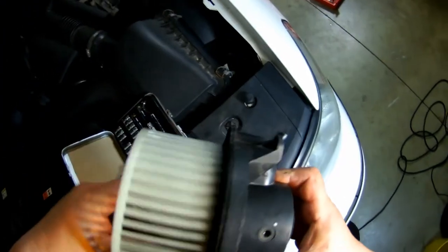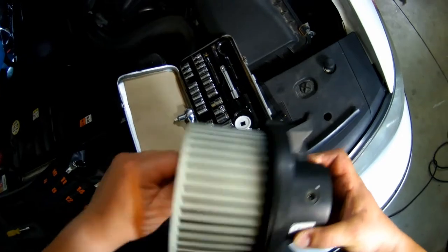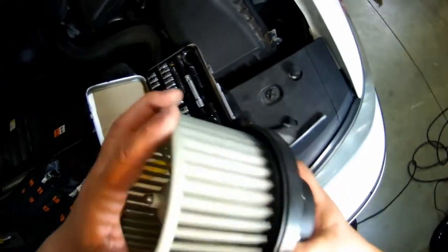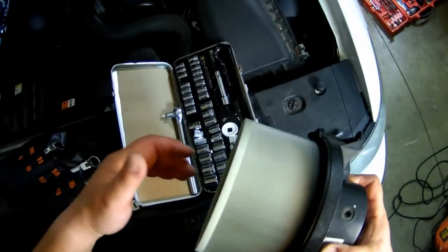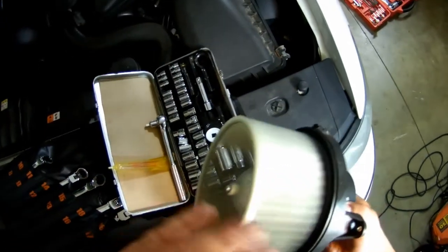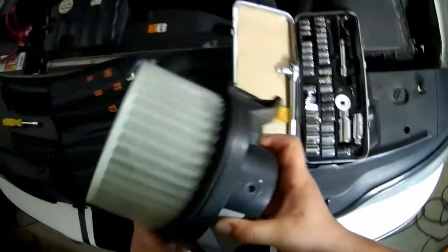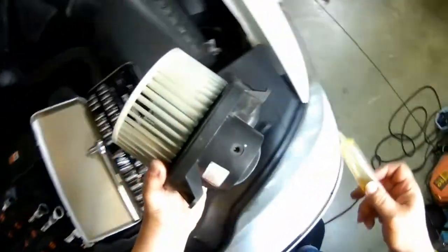Put that right there, and now you just spin this. There you go — it spins freely now. Before, it used to stop right away. Now it's not perfect, so I'm going to put a little bit more oil in there.